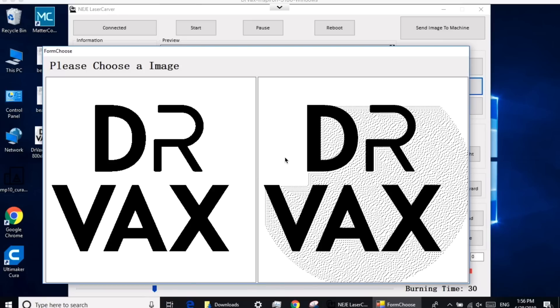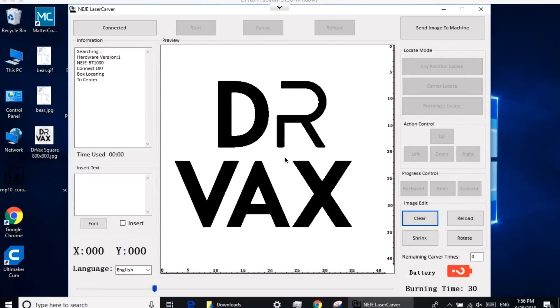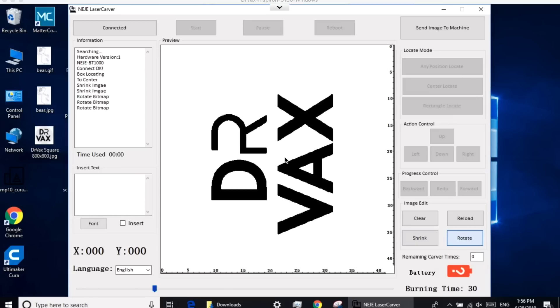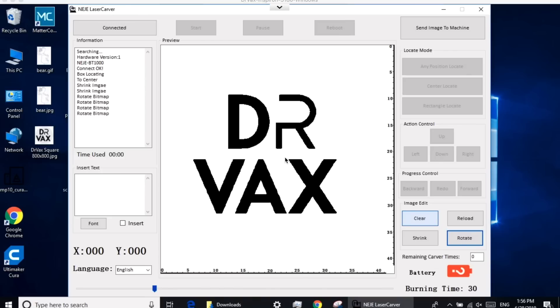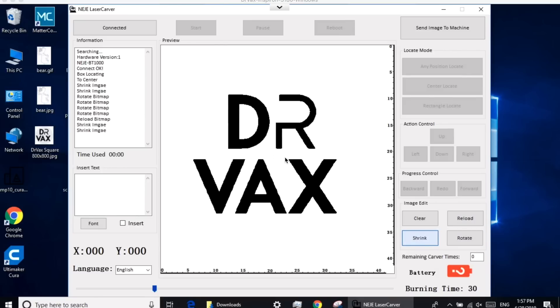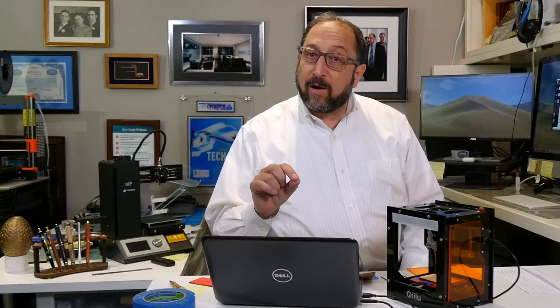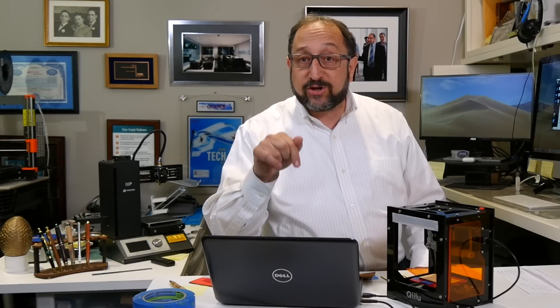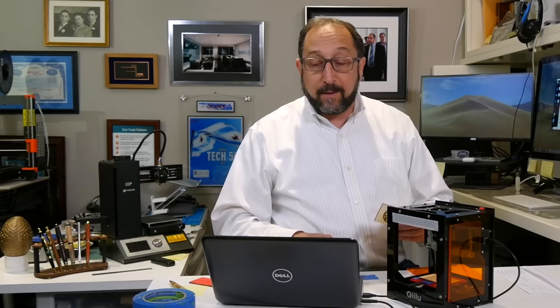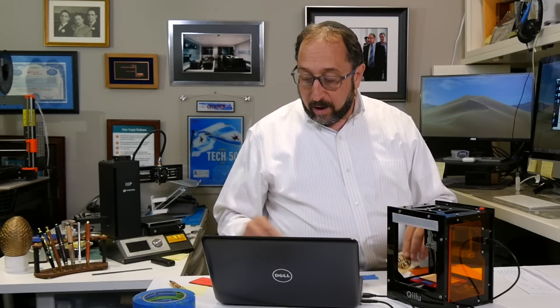Depending on the version of the software, it will give you two choices for how it's going to digitize it; newer versions might have more. I can click on Shrink if I want to make it a little bit smaller, or Rotate to turn it, or Clear to clear it away, or Reload to reload it at the original size. We're going to make this a little bit smaller. The next thing you need to set is how long the laser should remain on for each dot it's going to burn. I'm going to start at 30 milliseconds, which is sufficient for leather and for easy-to-burn wood. When burning through materials to make something like a stencil, I could go up to 60 or even 80 milliseconds.